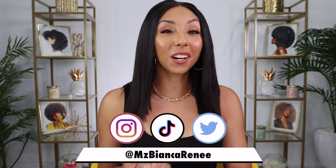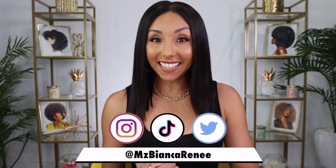Hey beauties, I'm Bianca Renee and you're watching Bianca Renee Today. Today is Foundation Friday, but I'm not going to be reviewing a new foundation — I will be putting on foundation in a new way.